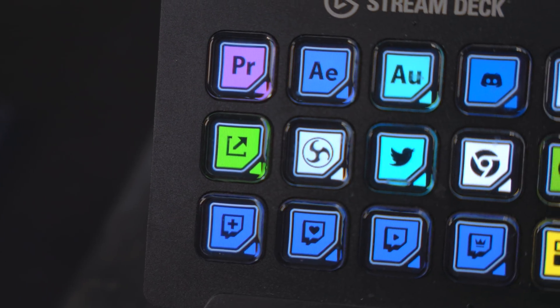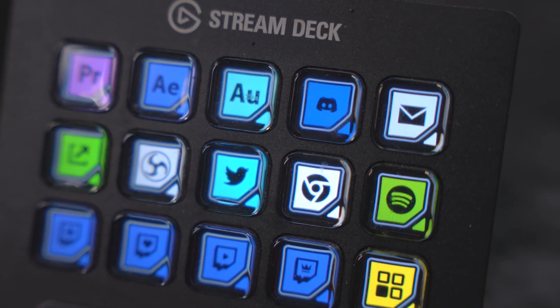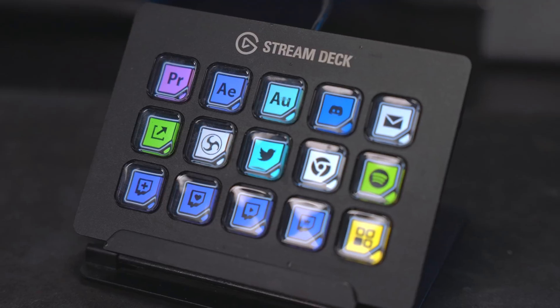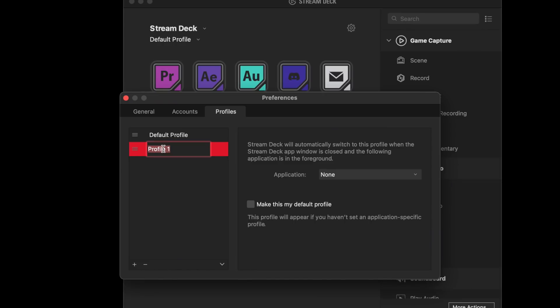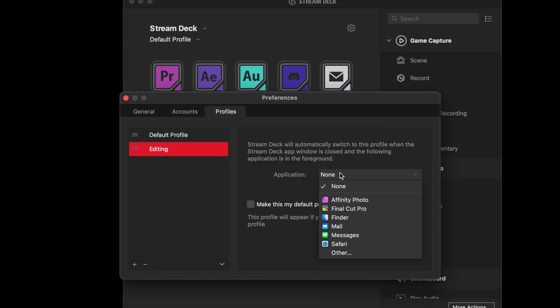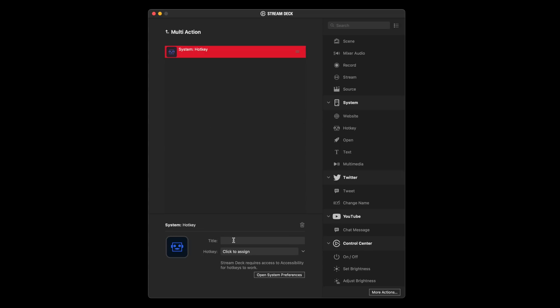The Stream Deck is a device typically built for streamers with programmable and customizable LCD keys. It can also be used for editing and other creative applications as advertised by Elgato themselves. You can have different profiles — one for streaming, one for video editing, one for photo editing, one for graphic design, and so on. It's a very flexible, versatile product that I've used for a long time and use every single time on my live streams.